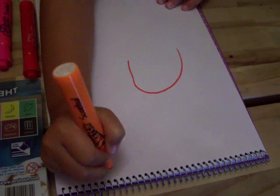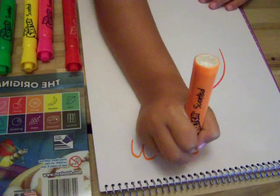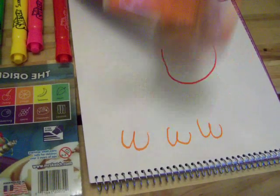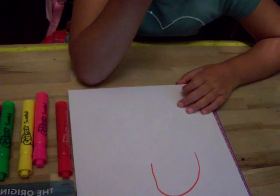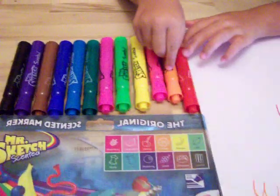I'll do the orange now. What does that one smell like? It smells like a candy orange. Like a candy orange? Like a Skittle orange. Oh, like a Skittle orange.